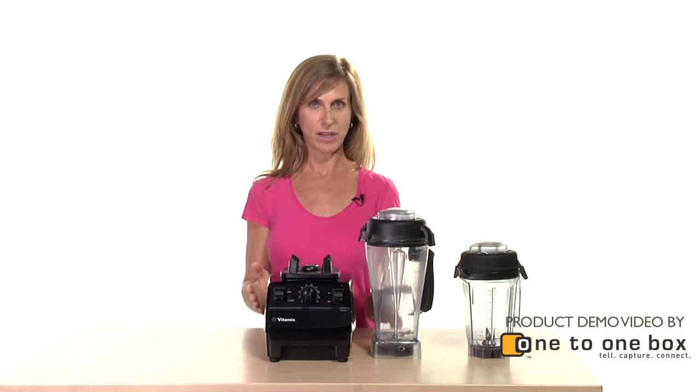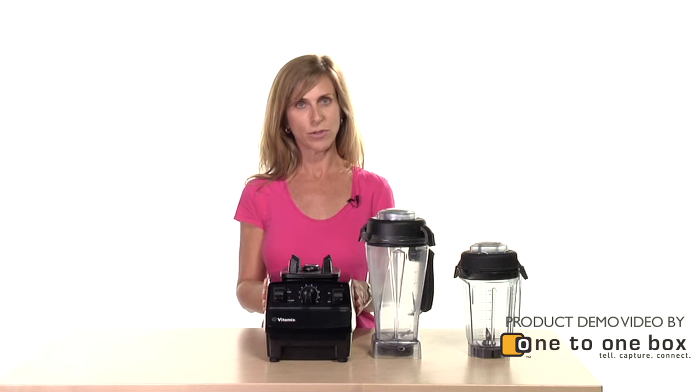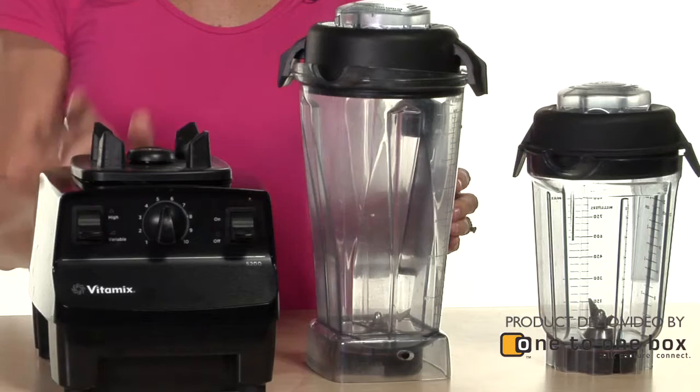Hi, my name is Elaine and this is my Vitamix juice blender. I love this blender because first of all it's virtually indestructible and because it's much more than a blender.